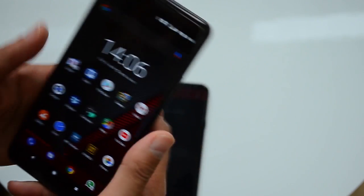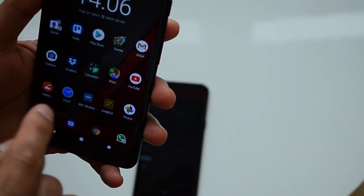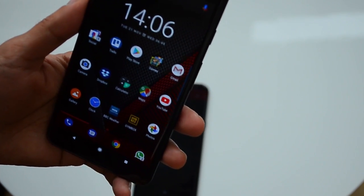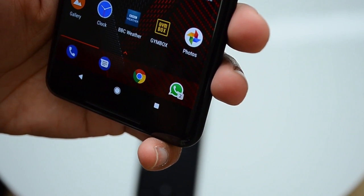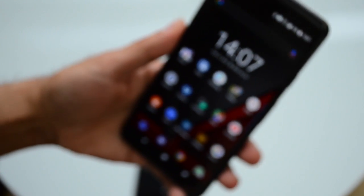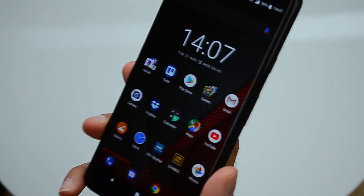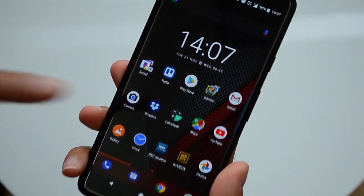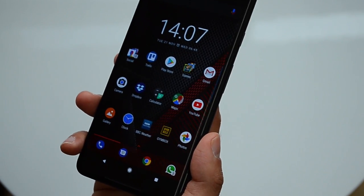The other thing: when you get messages from people, you get a number badge next to the app icon to show how many messages you haven't read yet. For example, under the WhatsApp icon I've got a two, showing two unread messages. By default, the Google Pixel actually doesn't have notification badges — whether that's a number or otherwise. I was quite surprised to find that out. Even though I'm using the Pixel now, I'm using Nova Launcher, and there's an option in the prime version to add notification badges — so I had to go all the way around just to get that.